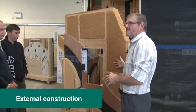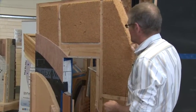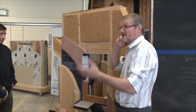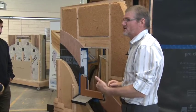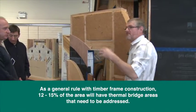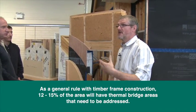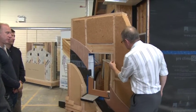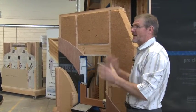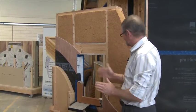Looking at the outside construction, we have a natural insulation in the timber frame. Just as a loose rule, where you have timber frame construction at 600 centres — which is normal nowadays — the thermal bridge area, where the timbers are, will represent about 12 to 15% of the construction. So straight away you have 12 to 15% thermal bridges. We load up the thickness by the lengths of all the timbers in relation to the overall construction, and it works out at about 12 to 15%.